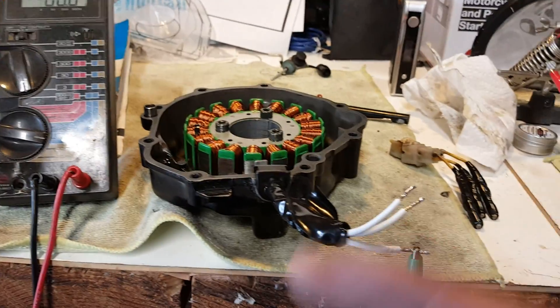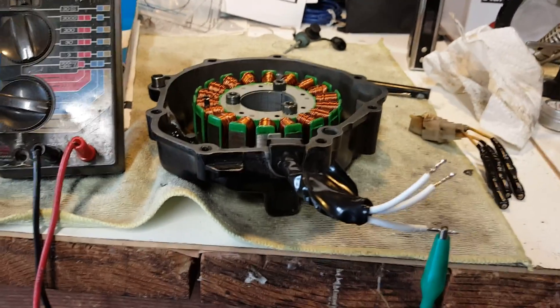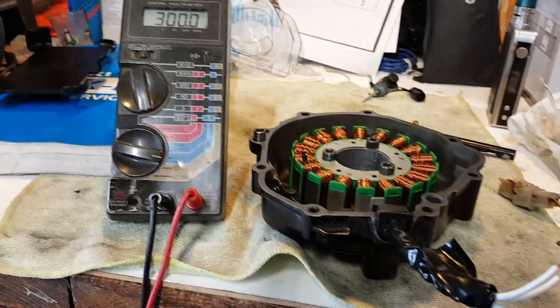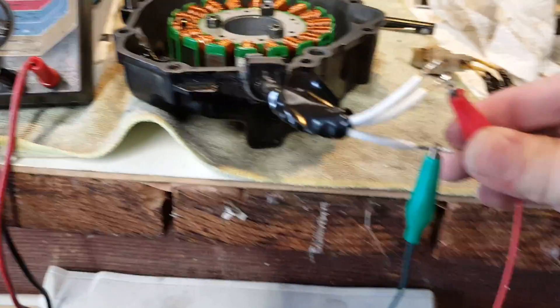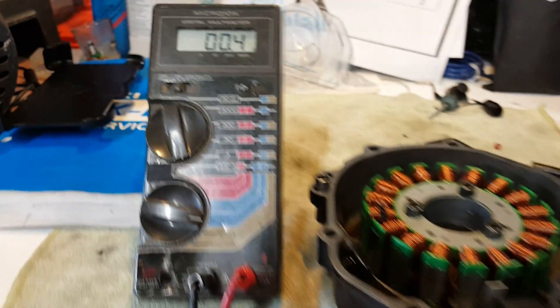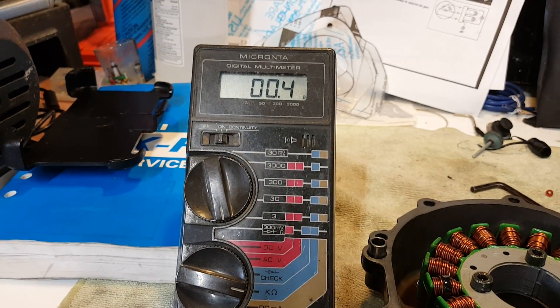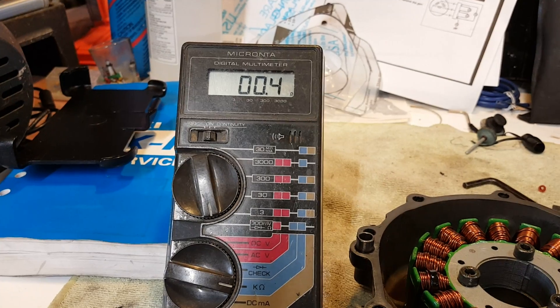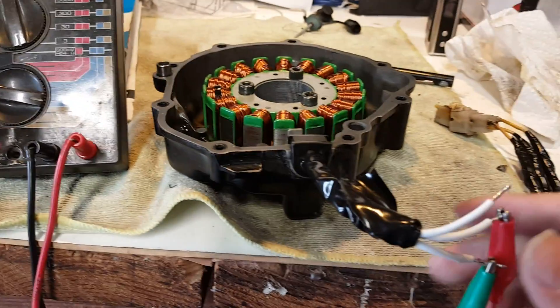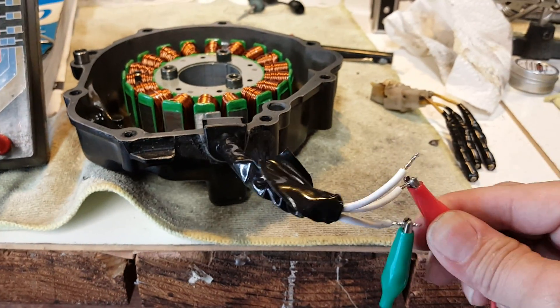In case you're wondering, there is no polarity when it comes to the stator — it's just basically coil windings. So you're going to hook up one of your leads — doesn't matter which one — to a wire, and connect another one to test the other wire. You should be reading anywhere between 0.2 to 0.9 ohms on your meter. As you can see, that's perfectly within spec.